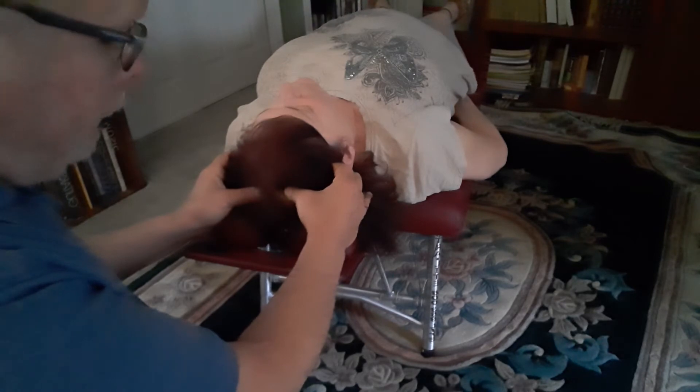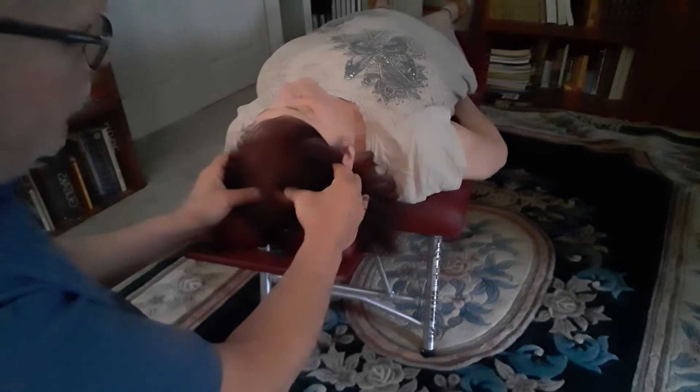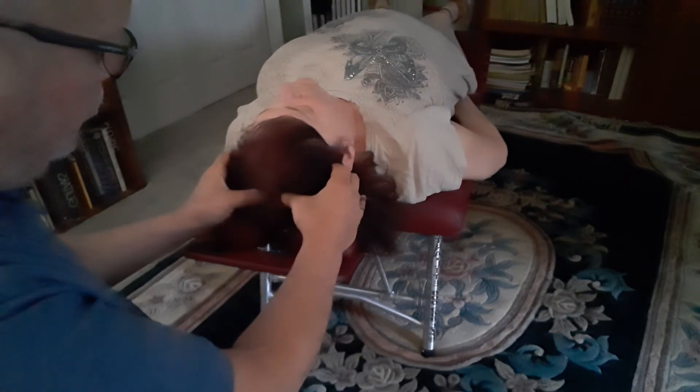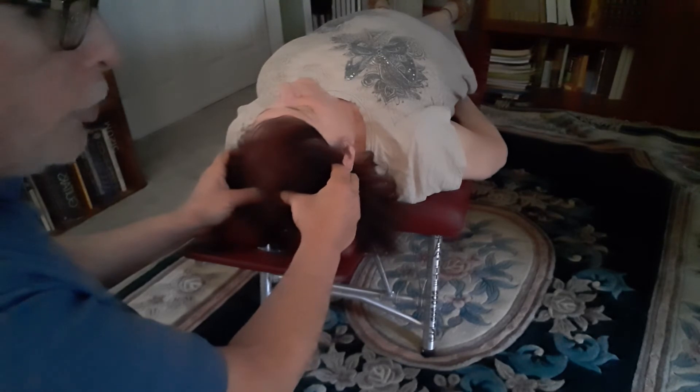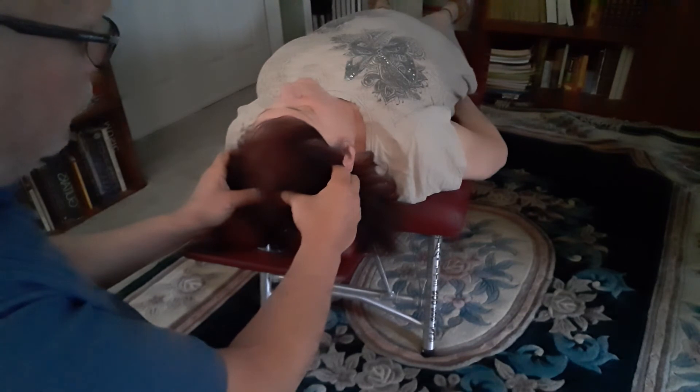When I feel a separation occur, or a relaxation of soft tissue underneath my thumbs, I then move my thumbs posterior about a half inch, and I repeat the process of opening up the sagittal suture.